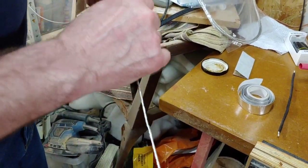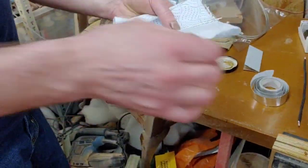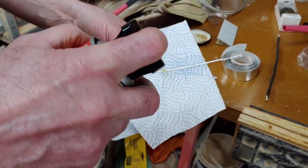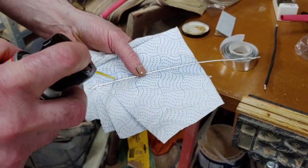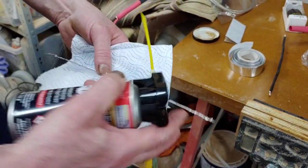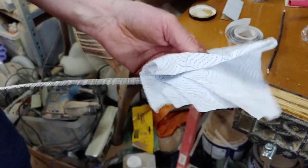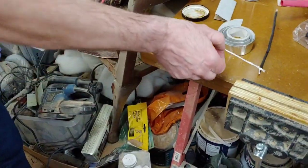Before we insulate it, we're going to spray some Deoxy all along the conductor, then go back over it again. We'll just wipe it off and then leave it for about 20 minutes to dry.